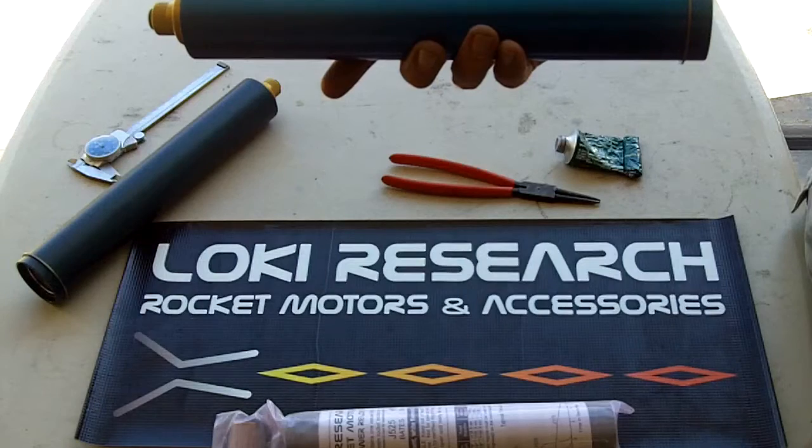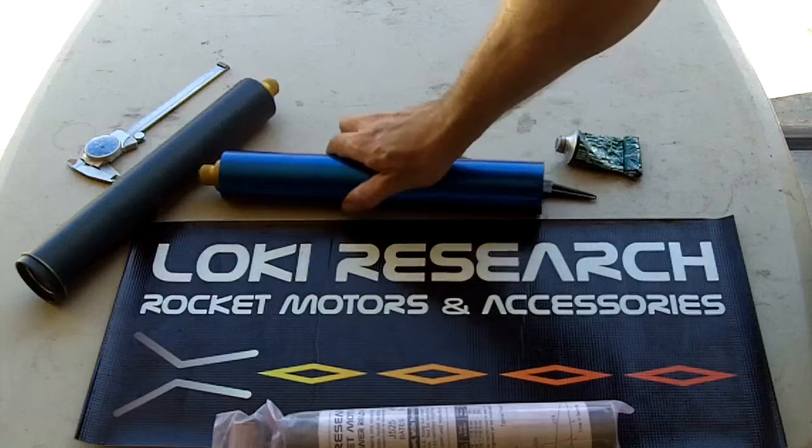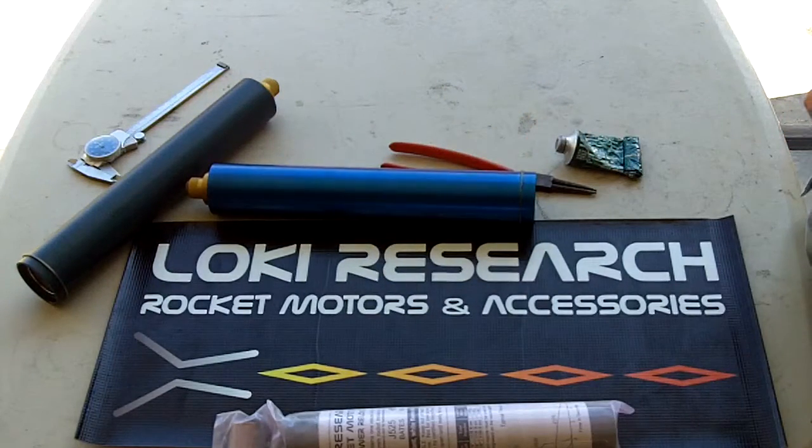Bring it out to the pad, arm your electronics, install your igniter, and go have fun. And there you have a Loki Research J525 — it is that easy. Have fun!